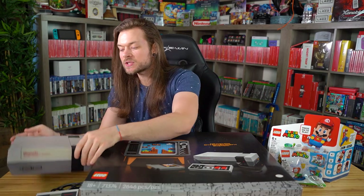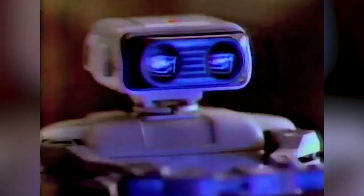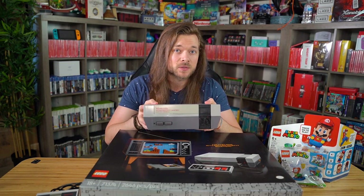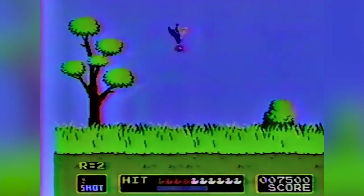On top of that, I also grew up with an NES. I was born in 1990, and when I arrived in my house for the first time — unbeknownst to me because my brain hadn't developed enough to create memories yet — one of these was already in my house. And for the first decade of my life, I grew up playing an NES with games like Super Mario Brothers.